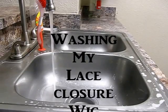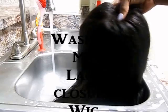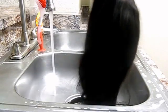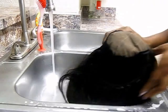Hi everybody, welcome back to my channel. This video is going to show you guys how I wash my lace closure wigs — this is just an easy step on how I do it. So if you guys want to know how I wash them and how I keep them clean, just stay tuned to the video.